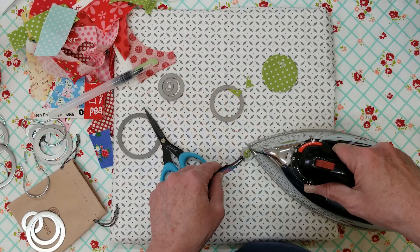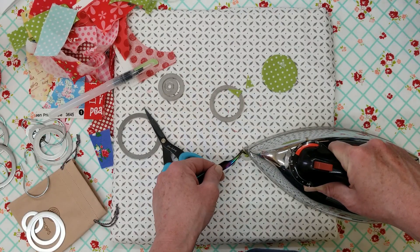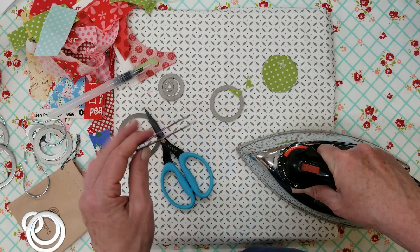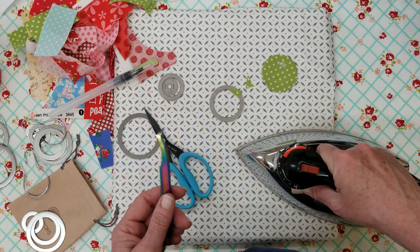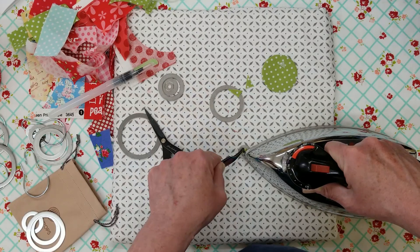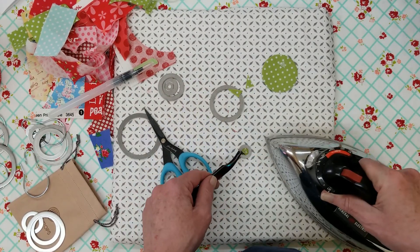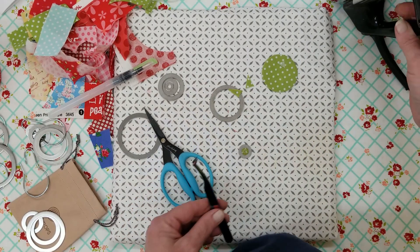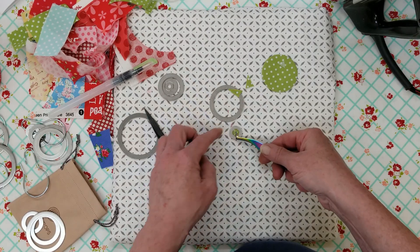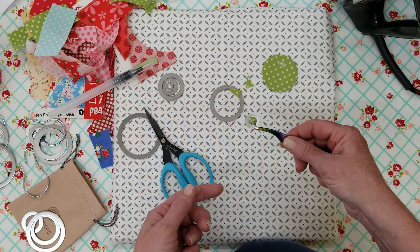So hop over there and subscribe. What you'll also get in the newsletters — what I'm planning on doing this year — is a pattern of the month, which means every month there will be just a couple of days with a super sale on a pattern so you get it really, really cheap. But it will only be for the PDF version. I may put the mailed pattern at a reduced rate, but I can't make it as cheap because it costs me quite a bit to produce and mail a pattern, so I have to cover my costs.